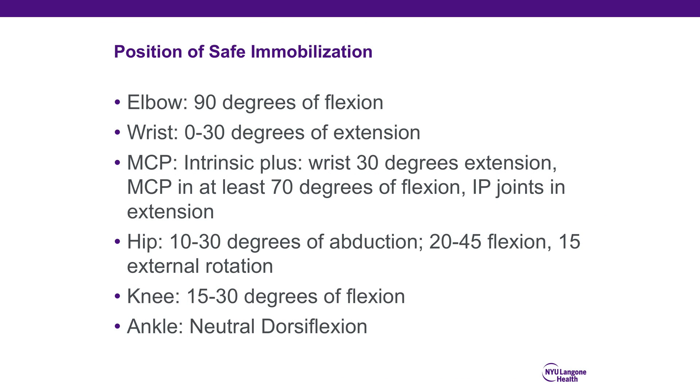The positions of safe immobilization are here for your review. We typically splint elbows at 90 degrees, the wrist in neutral to 30 degrees of extension depending on the injury, and ankles in neutral dorsiflexion.